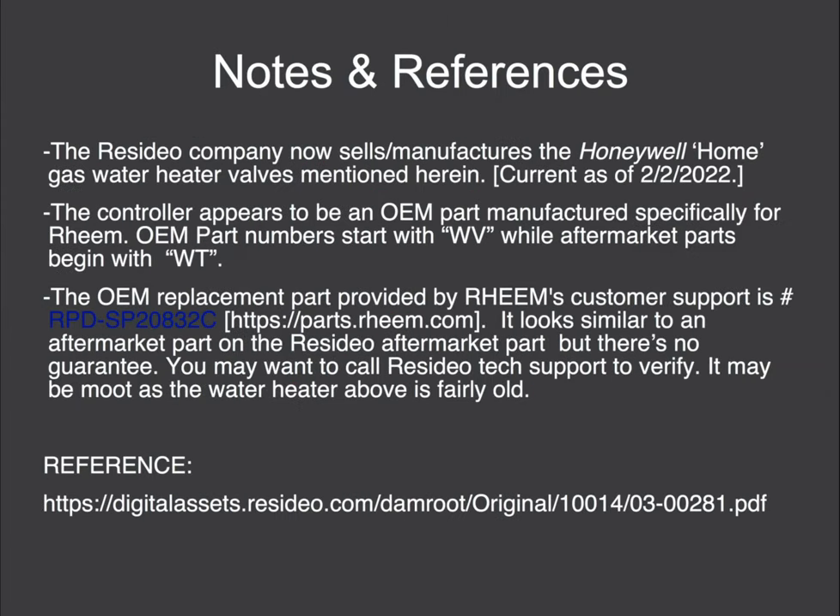A couple of notes and references: the Resideo company now sells and manufactures the Honeywell Home gas water heater valves, as of February 2nd, 2022. The controller appears to be an OEM part only, manufactured specifically for Rheem. OEM part numbers start with WV, while the aftermarket parts on the Resideo site begin with WT.